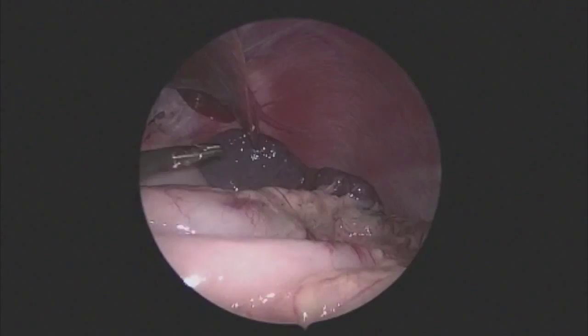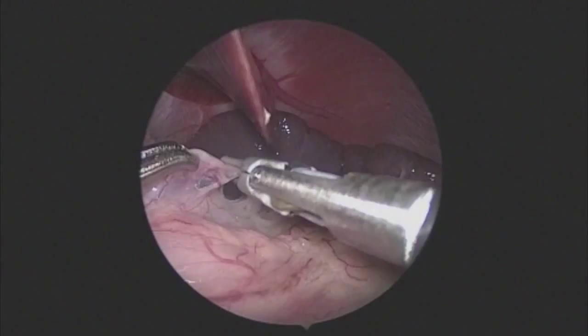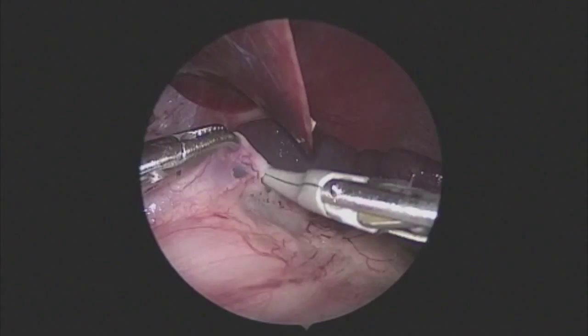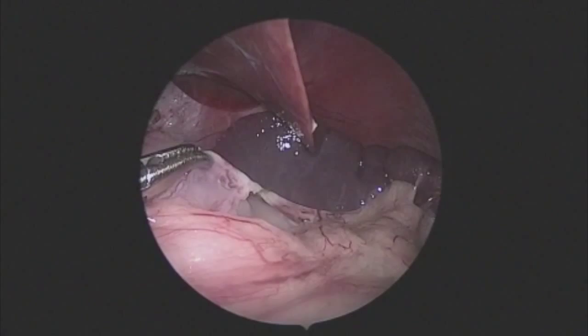The left upper quadrant port is then used to retract the stomach medially, exposing the short gastric vessels. This is an approximately one-year-old child weighing about 12 kilos. The short gastric vessels are being sealed using the sealer. The advantage of this technique is that both hands can be used to dissect out the vessels, and then safe seals can be made with limited spread of energy to the stomach.